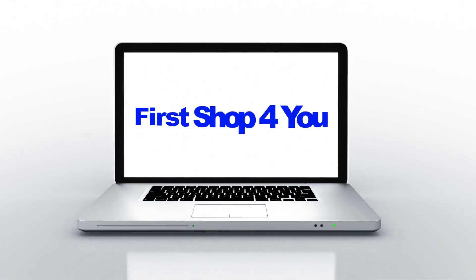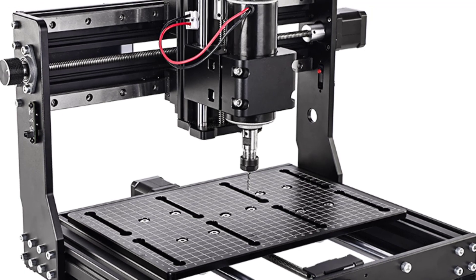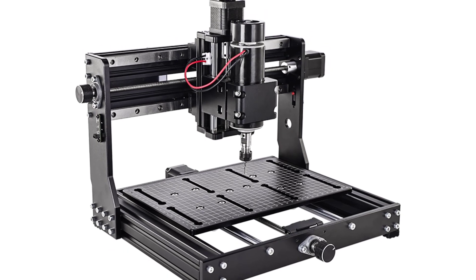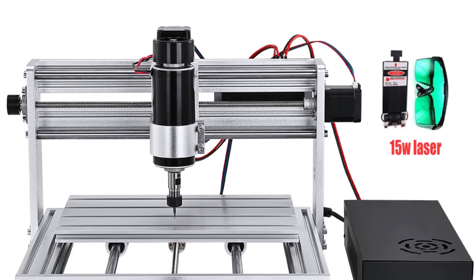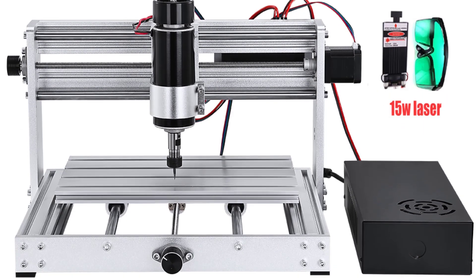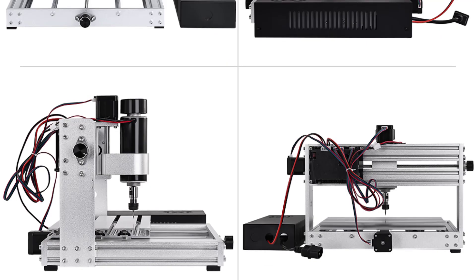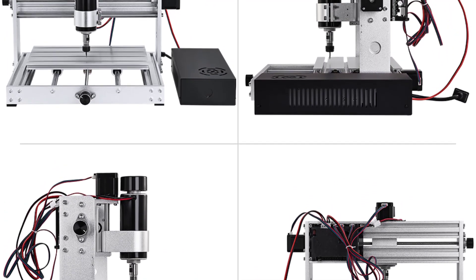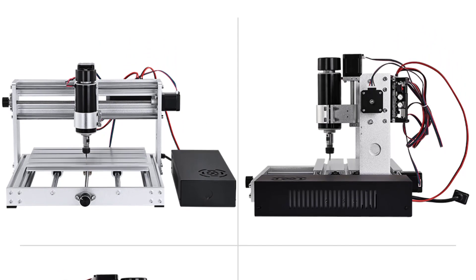Hey guys, welcome back to my channel. In this video, I listed the top 5 CNC laser engraving machines of 2023. We have included options for every type of user. This list is based on our personal opinion, considering price, quality, durability, brand reputation, user feedback, and other related issues. If you want more information and updated pricing on the products mentioned, be sure to check the links in the description.